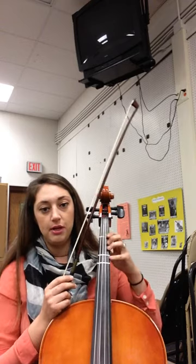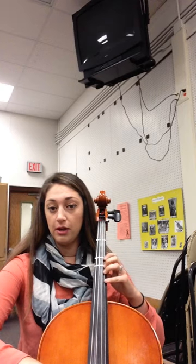Hi cellos, this is happy from the beginning until measure 14. To practice this and get warmed up so that you're able to be successful when working on your part, it's important to practice 2nd finger C natural on the A string, shifting to 4th finger E on the A string, because it comes back all the time throughout this piece.